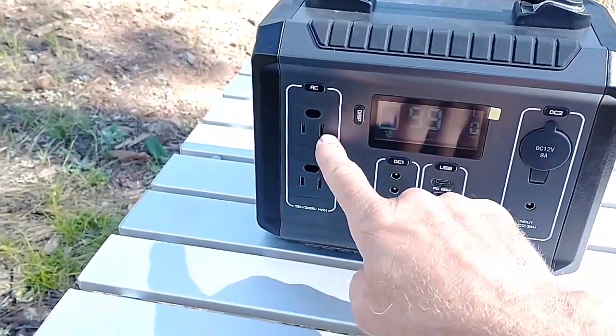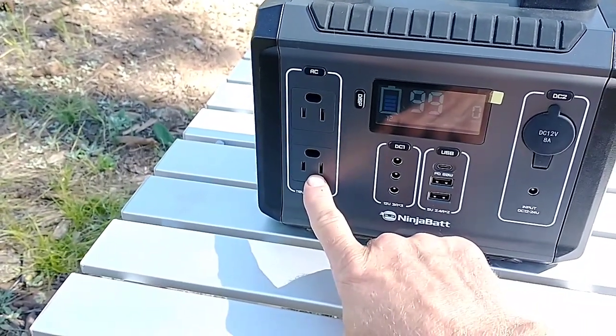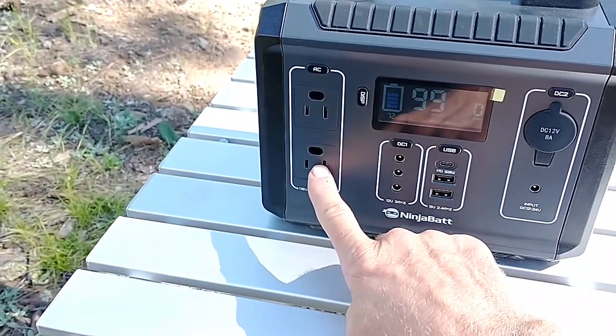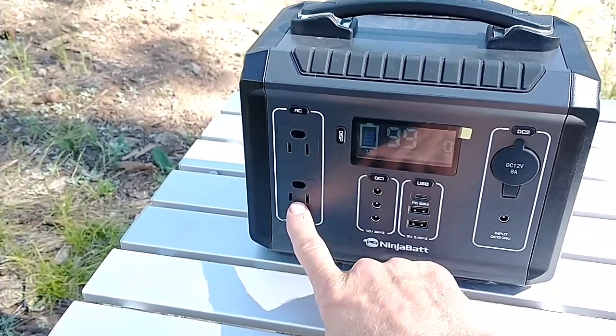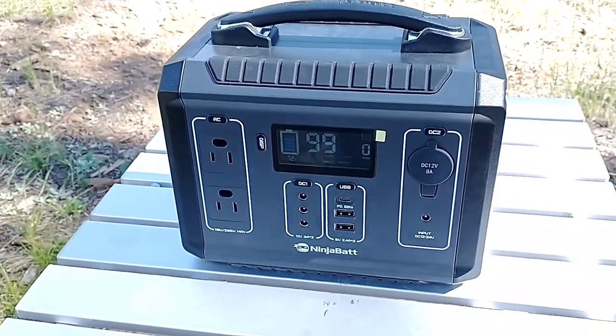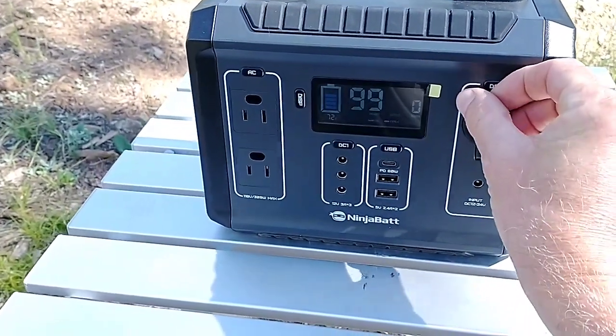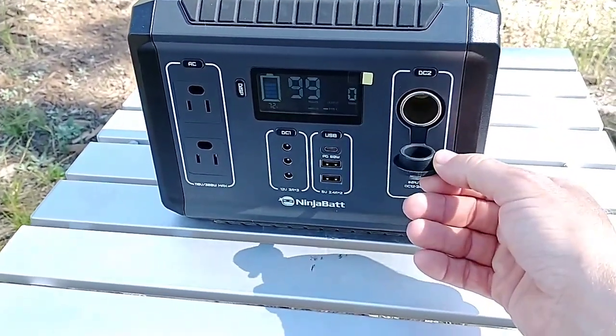This is your regular 110-volt outlet like you would have in the wall of your home. Maximum 300 watts output — I think you could run a power drill on that. That's more than I was expecting. And here's your cigarette lighter plug, also known as your 12-volt port.